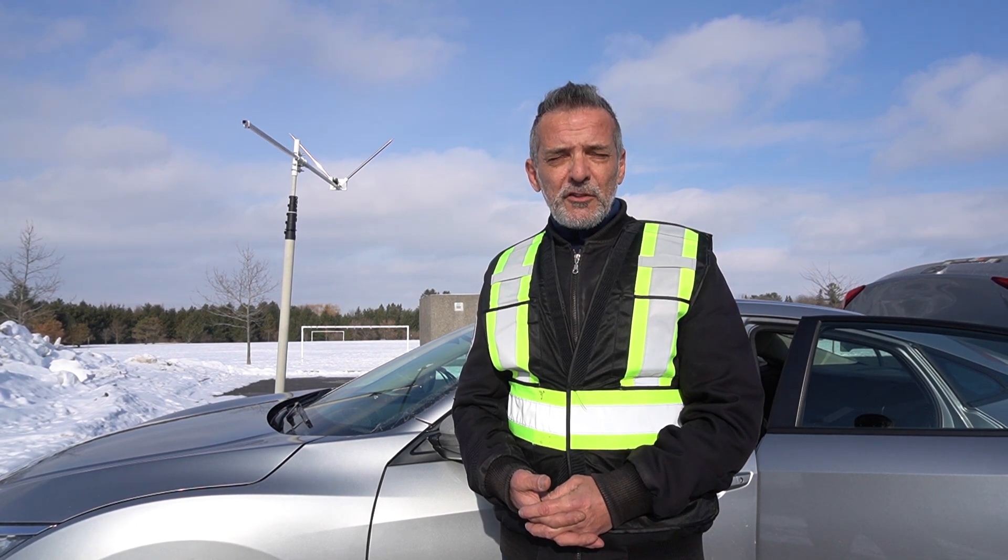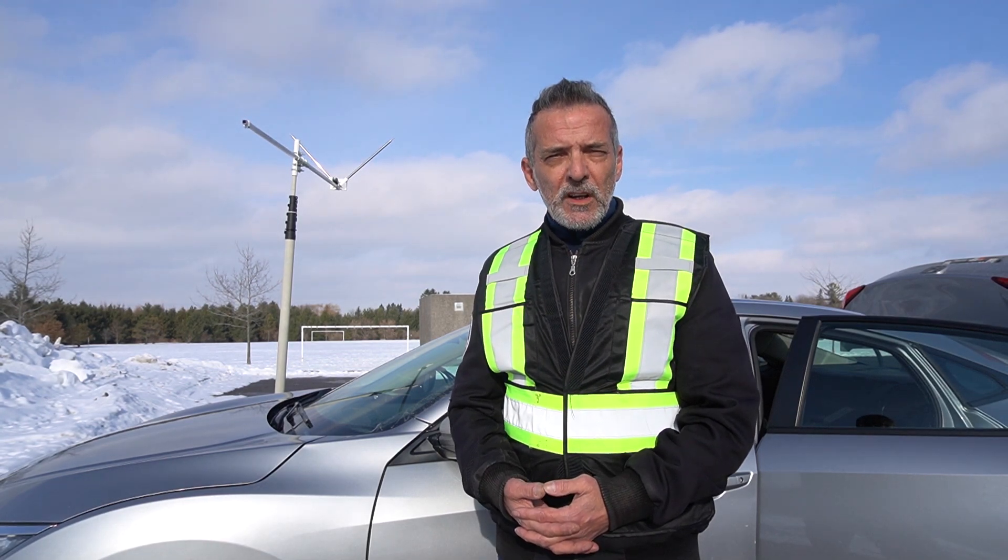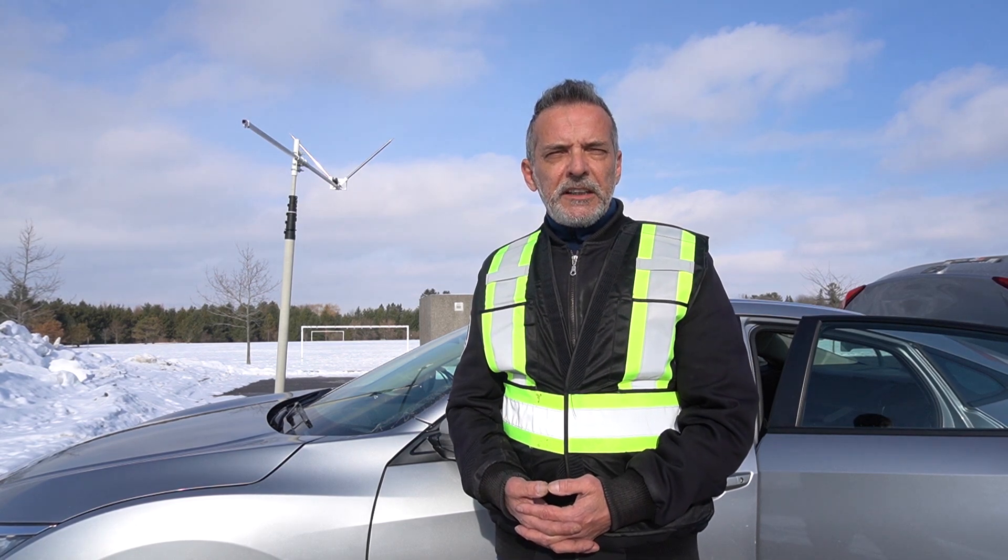It's a two-element beam antenna in a V configuration. I built it about a couple of weeks ago but never had the chance to test it, so today will be my very first time testing it. Hopefully I can tune in to 10, 12, and 15 meters.